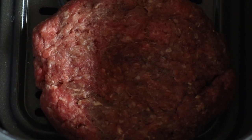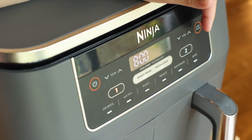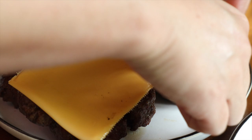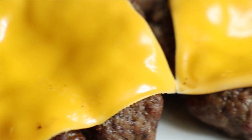Place the patties in a single layer so heat can circulate both on top and on the bottom for nice even cooking. Cook those burgers for 8 to 11 minutes, just until the patty registers 160 degrees Fahrenheit. As soon as they come out, if you want cheese on your burger, add it while they're hot so it can get nice and melty, just right for assembly.